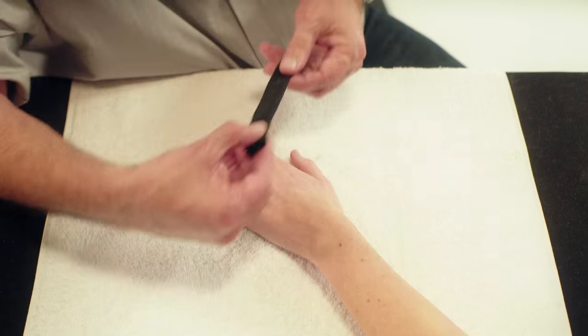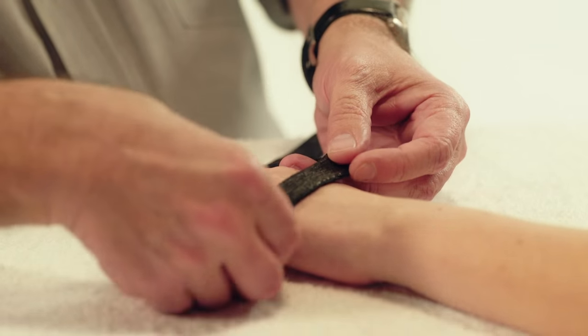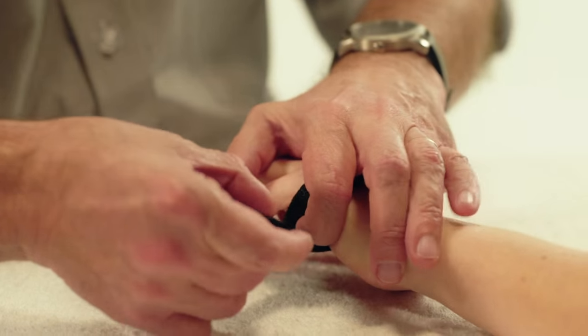Place one end of the material on the ulnar side of the hand at the level of the MCP joint of the fifth finger. Cover the dorsal surface of the hand and come back over the palmar surface of the hand to end at the starting point.